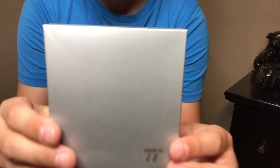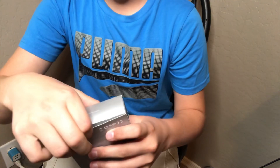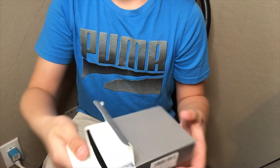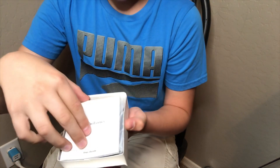Hey guys, welcome back on CJ Awesome, and today we're going to be reviewing the Tao Tronics wireless earbuds. Let's get started. As you can see, the box has a little slit right here — you're basically just going to open it like that and then pull out the earbuds.